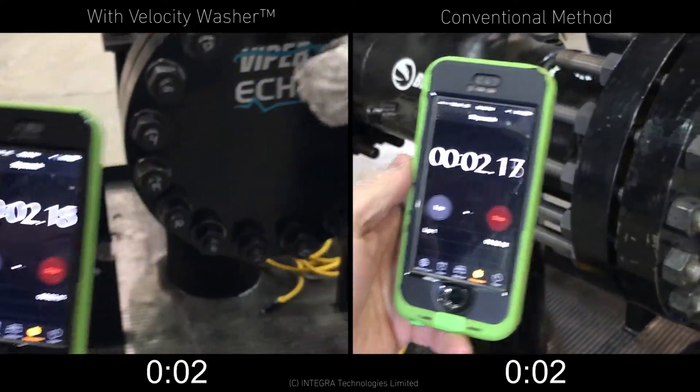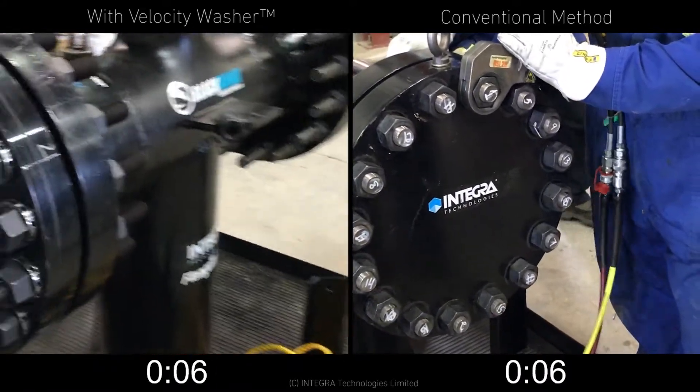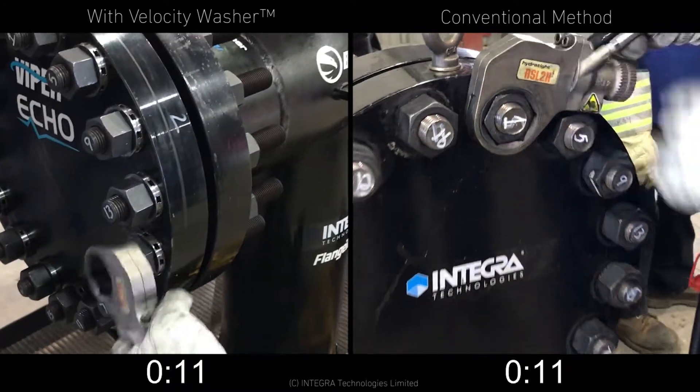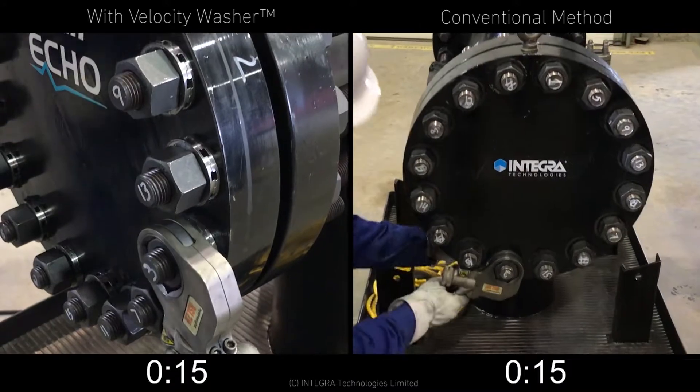This side-by-side comparison shows the speed to loosen nuts with and without the Velocity washer. On the left, the Velocity washer is installed, and on the right, there is no Velocity washer. Otherwise, conditions and disassembly method are identical.